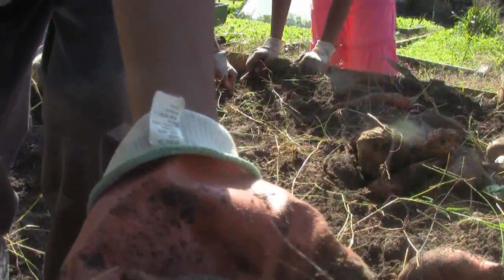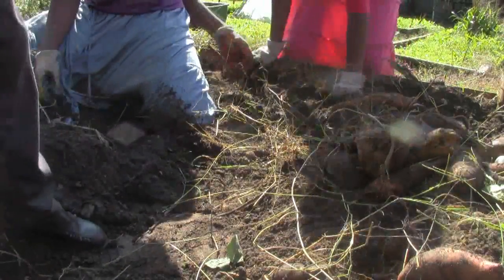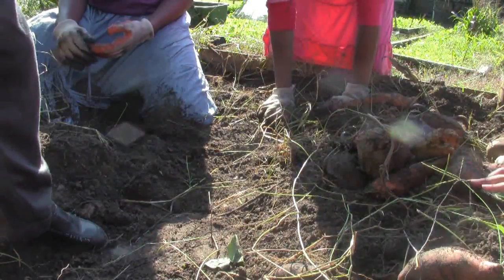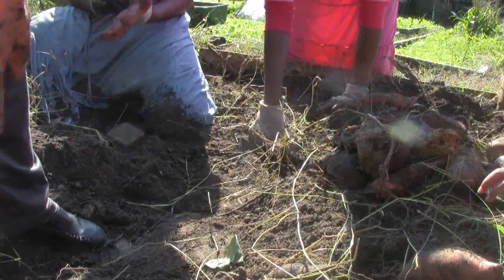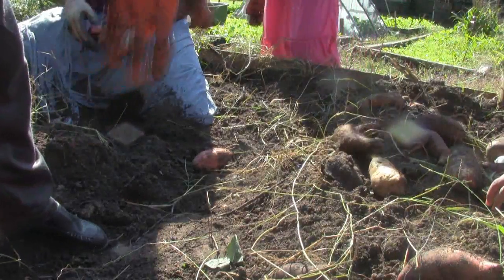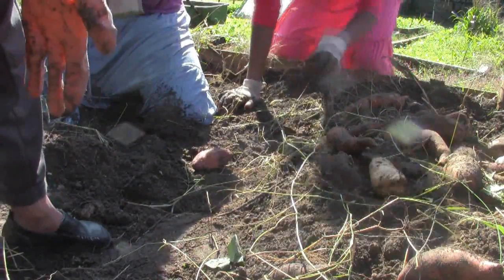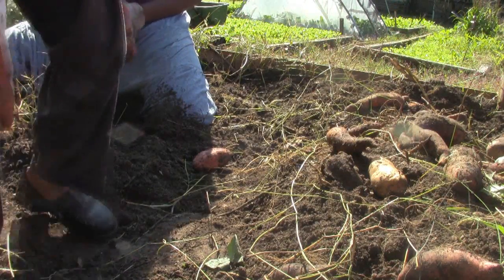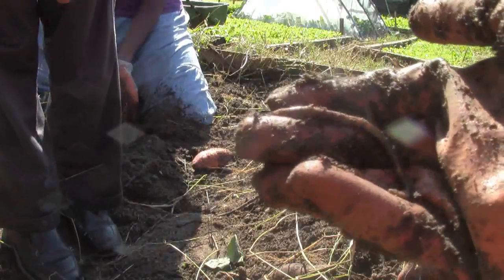Look at this small potato! The kids start naming the potatoes after family members — a mommy potato, daddy potato, Becca potato, Sophia potato, Hannah potato, a bee potato. Someone spots a worm and wants to put it on the others. Becca picked up a spider earlier, so the dare is returned. This has become a fun family event beyond just harvesting.